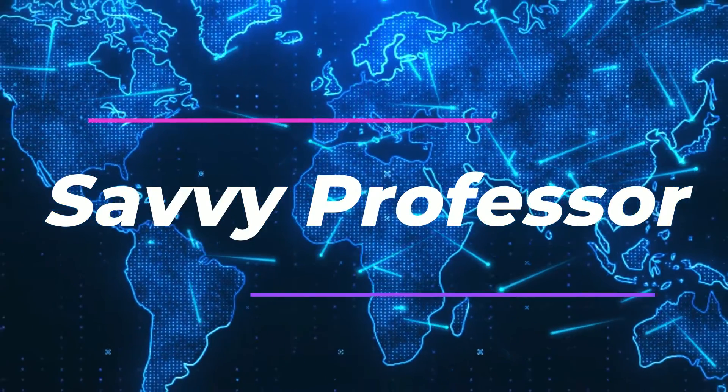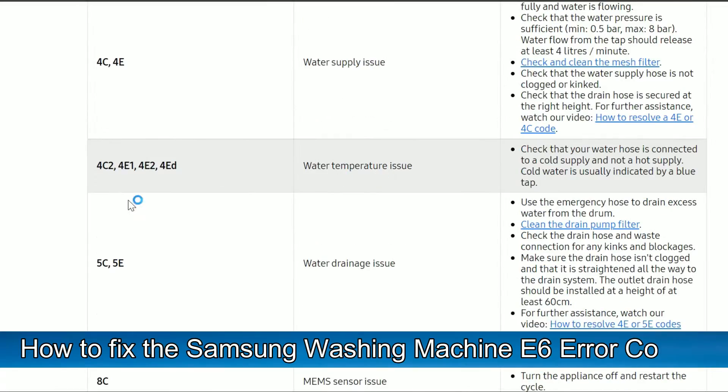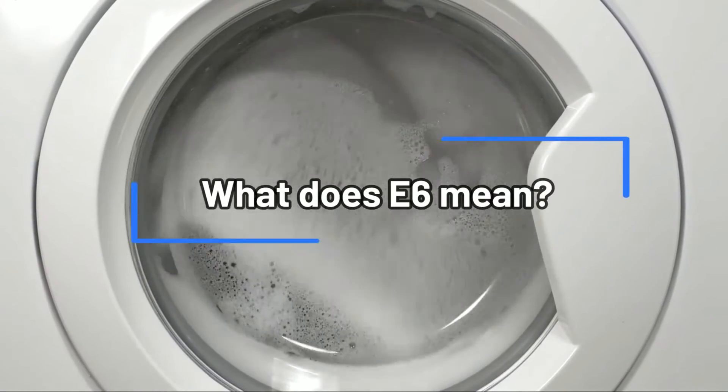Hey guys, this is Charlie from The Savvy Professor, and in today's video, we will discuss how to fix the Samsung washing machine E6 error code. But first, what does E6 mean?